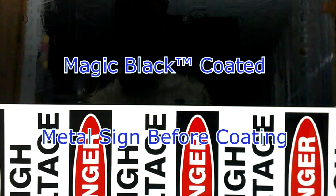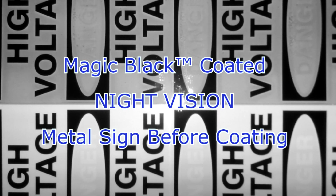This is a metal sign before and after coating with Magic Black. Here is that metal sign as it looks when viewed with night vision.